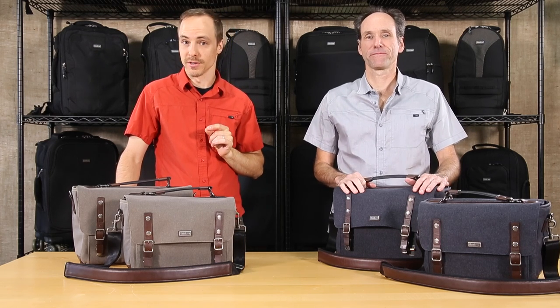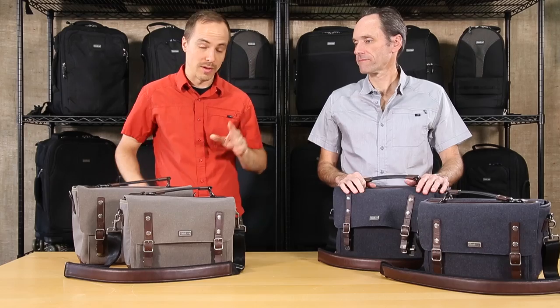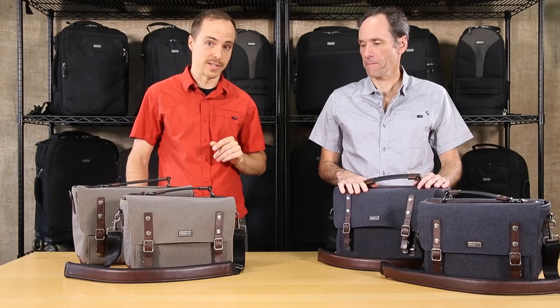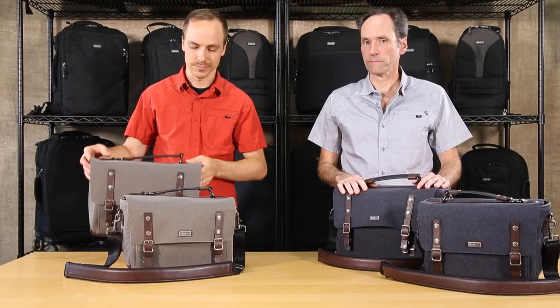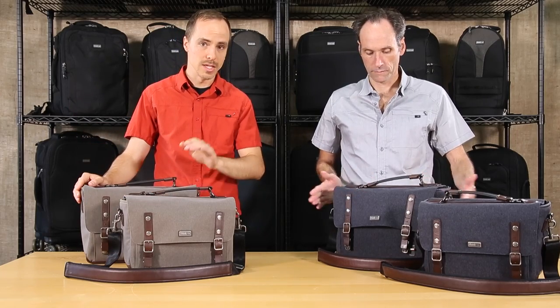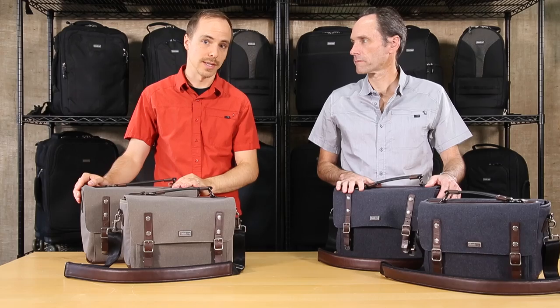Here we have the Signature Series from Think Tank Photo. We have two different sizes and two different colorways. We have the smaller 10 and the larger 13, available in dusty green and slate blue.